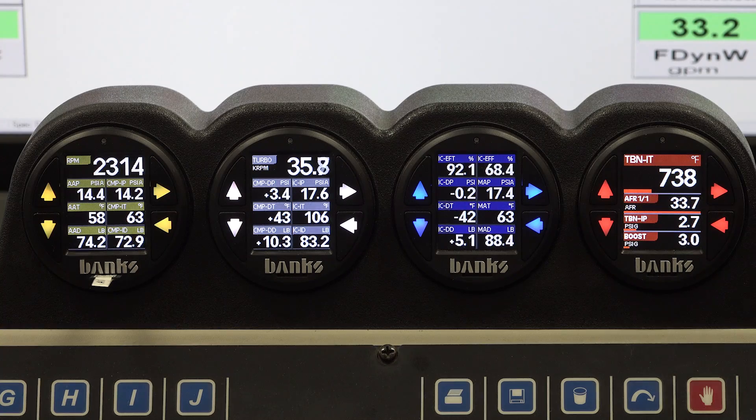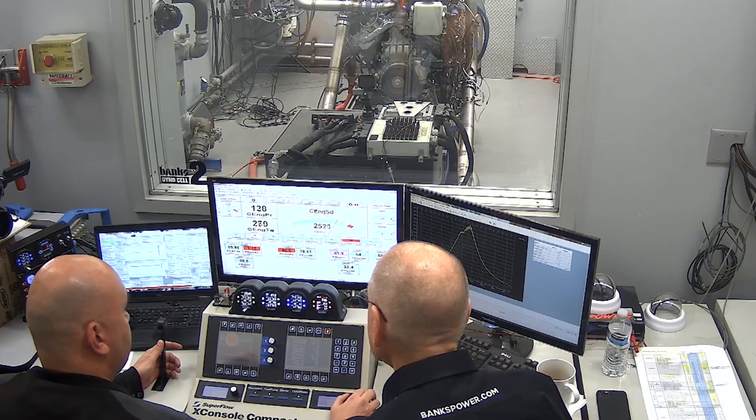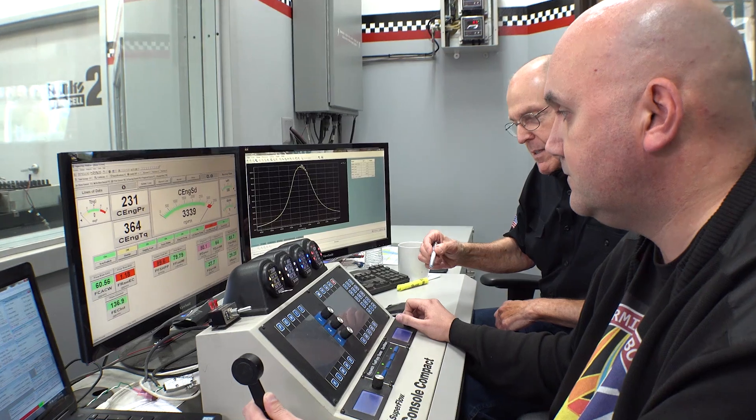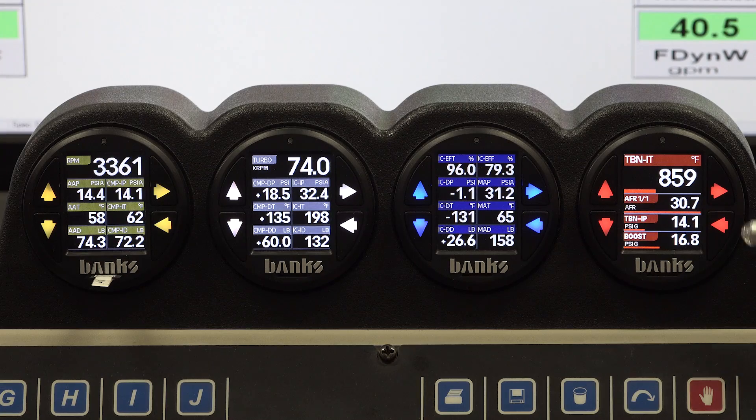Let's go for 600 horsepower and see where we're at. And if we're happy with that, maybe we'll go for 700. I'll keep an eye on the air fuel. Oh yeah, here we come. Oh man, I love this turbocharger. The boost is way above the drive pressure.